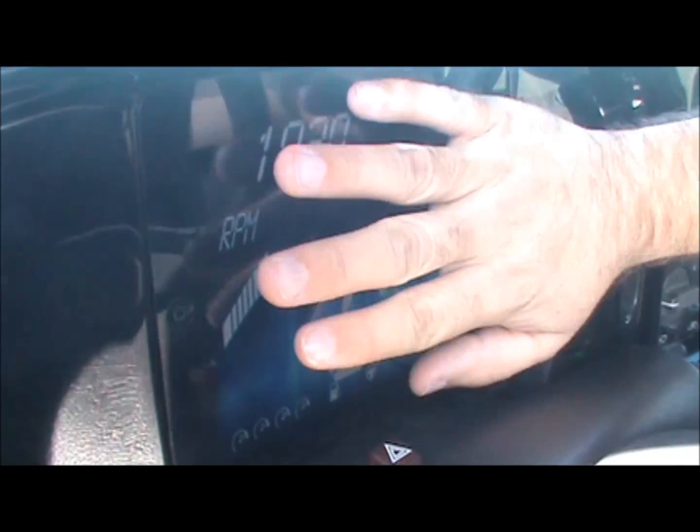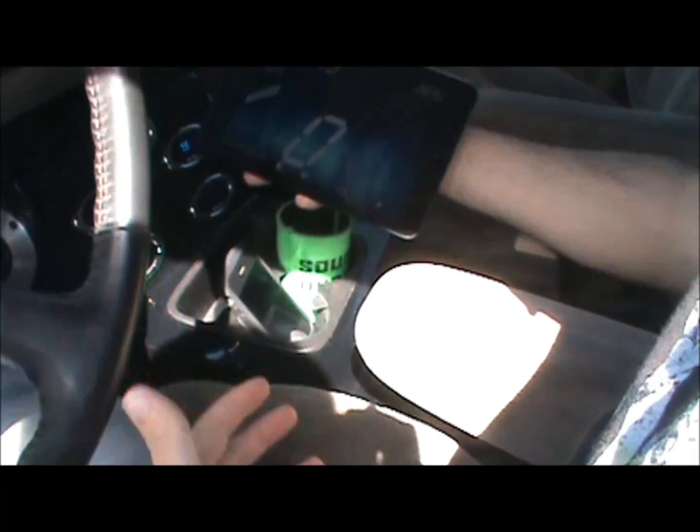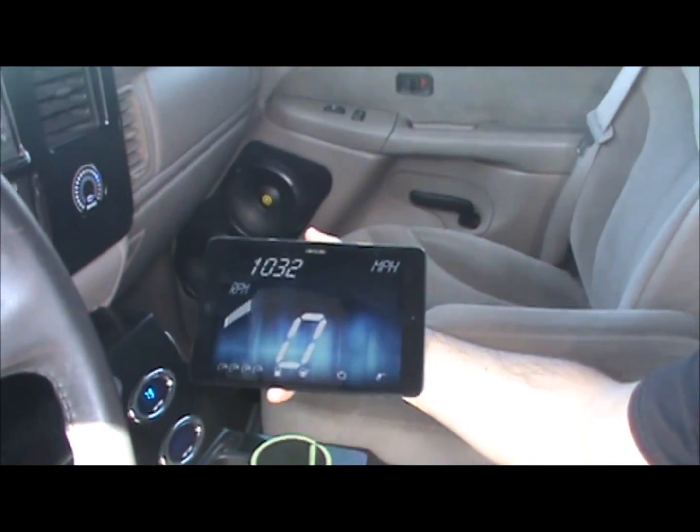The cool part: when I'm ready to take it out, just put one hand on it, put a little bit of pressure, slide it over and it pops out. Then you can grab it and slide it out.